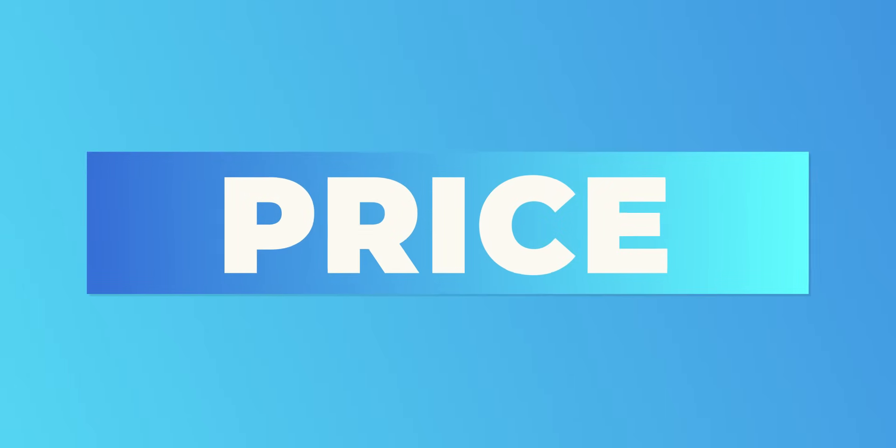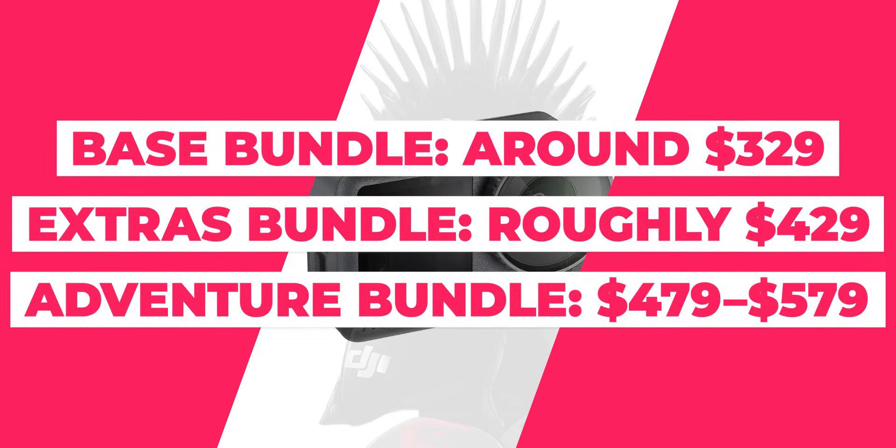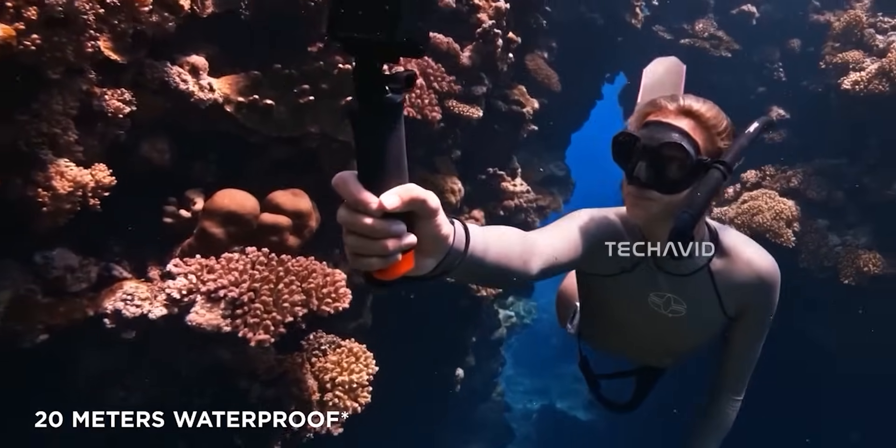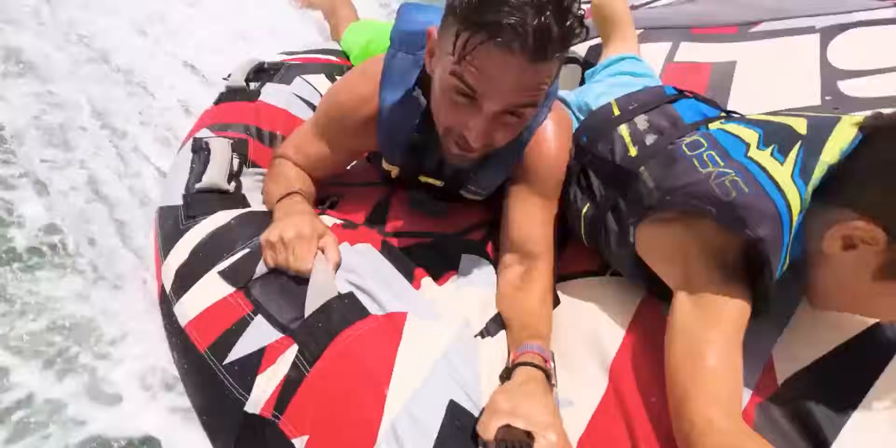Pricing looks solid too. The base bundle is around $329 with one battery and essentials. The Extras bundle is roughly $429 and adds a spare battery and mounts. The Adventure bundle runs $479 to $579 with a full creator kit and all the accessories. At that price, DJI is undercutting most premium rivals while packing in flagship-level performance.